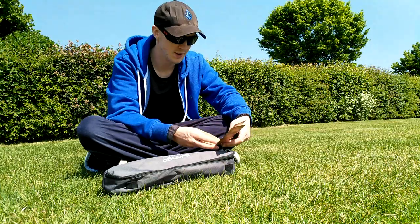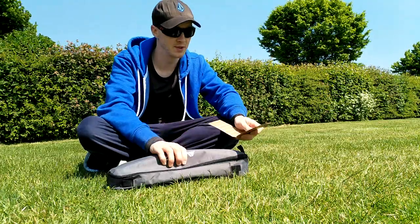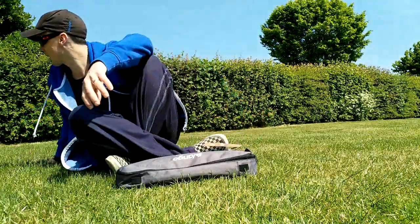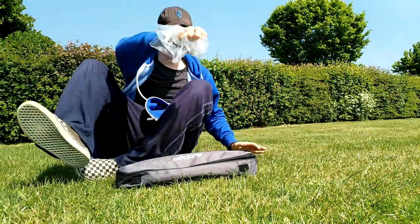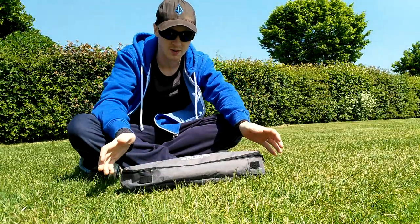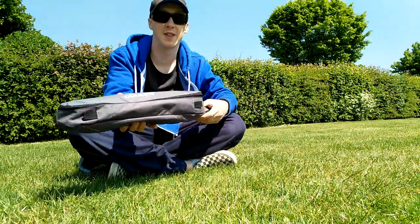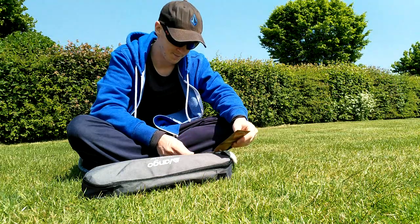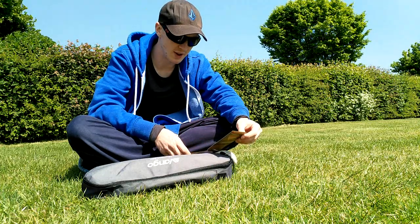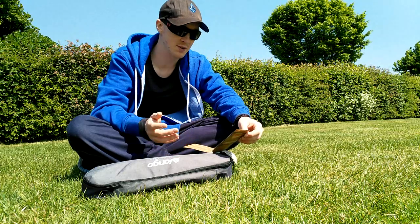Let me read the stats they give it. They reckon it's a kilogram in weight — feels about right. I haven't got any scales to weigh it but it's not particularly heavy, which is nice. They reckon it's rated to 120 kilograms maximum load, so that's 18 stone 12 pounds — it says that on there, I didn't do a conversion in my head that quickly. It's a 600 Denier polyester body, soft yet strong and durable, with mesh side panels to allow airflow.